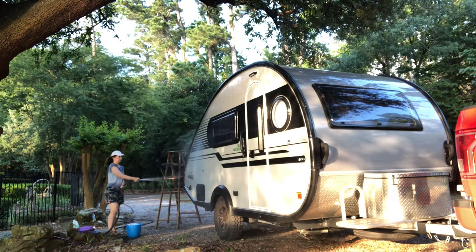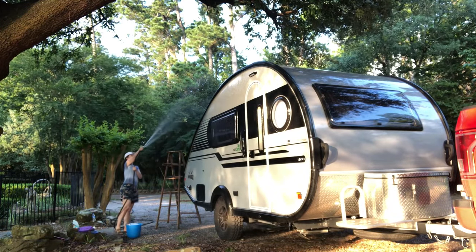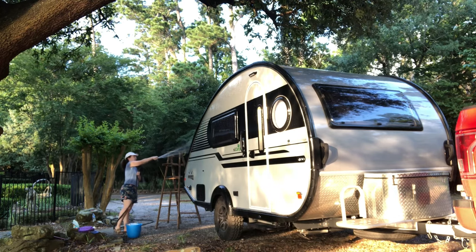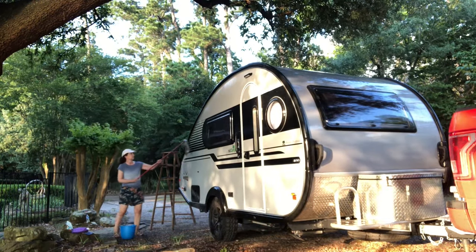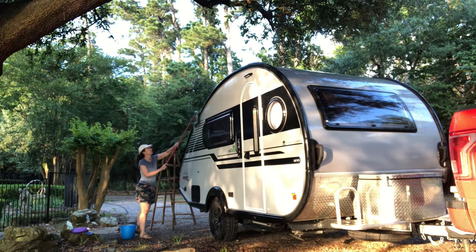Hey everybody, in this video I'm going to show you just washing the camper and getting it ready for travel. I'm going to wash the outside and I'm also going to clean the inside. I'll show you what I use to clean the inside.